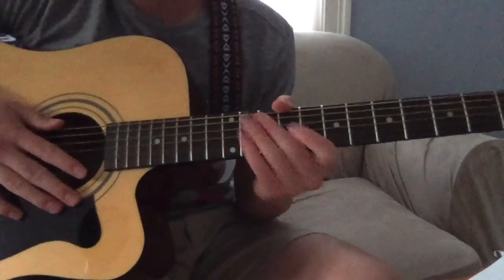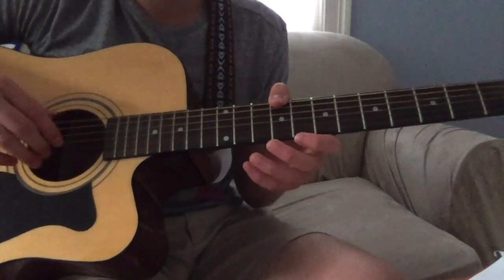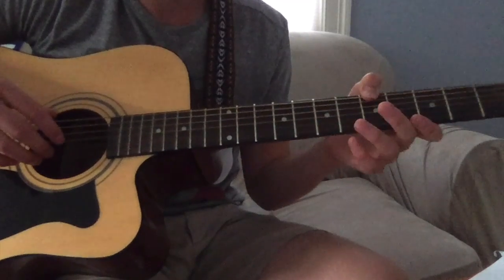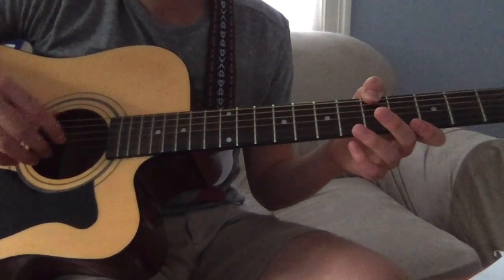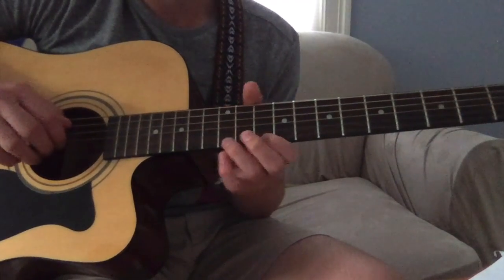If you want, you can take them out — it's all your choice. The bass notes are: nine, seven, five. And the melody would be...